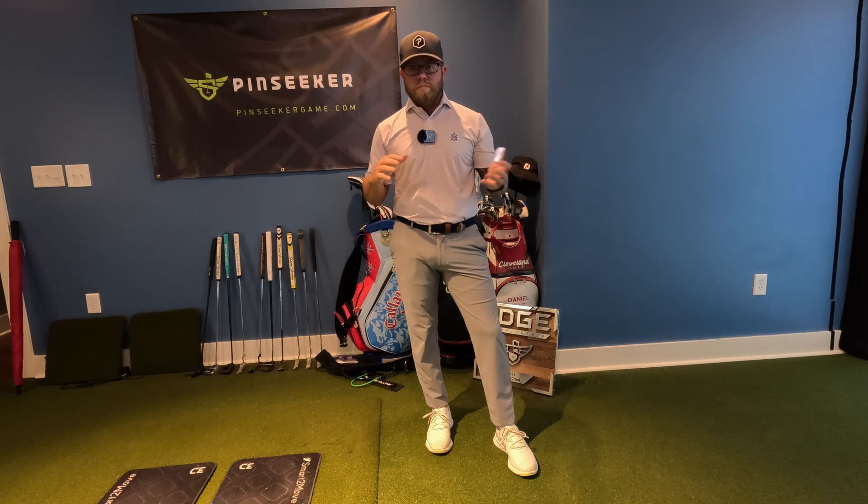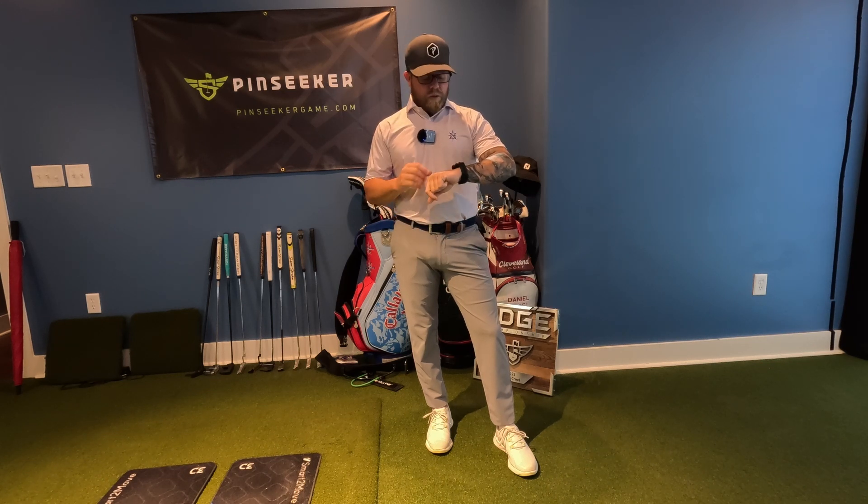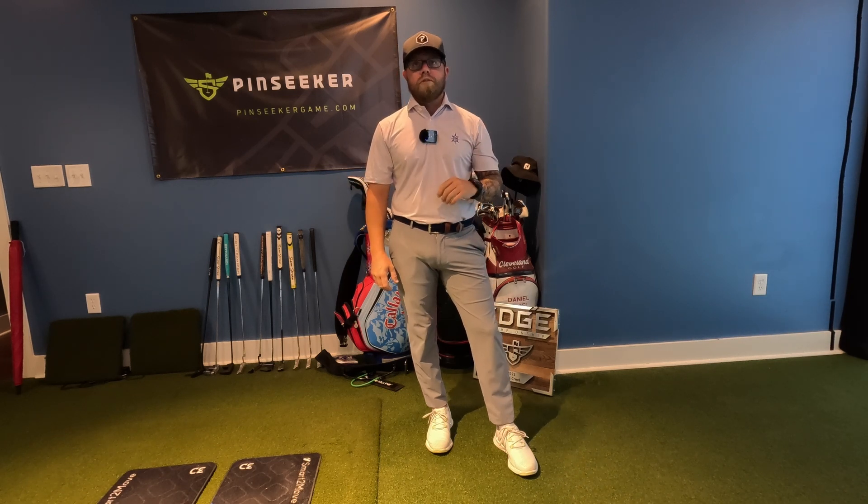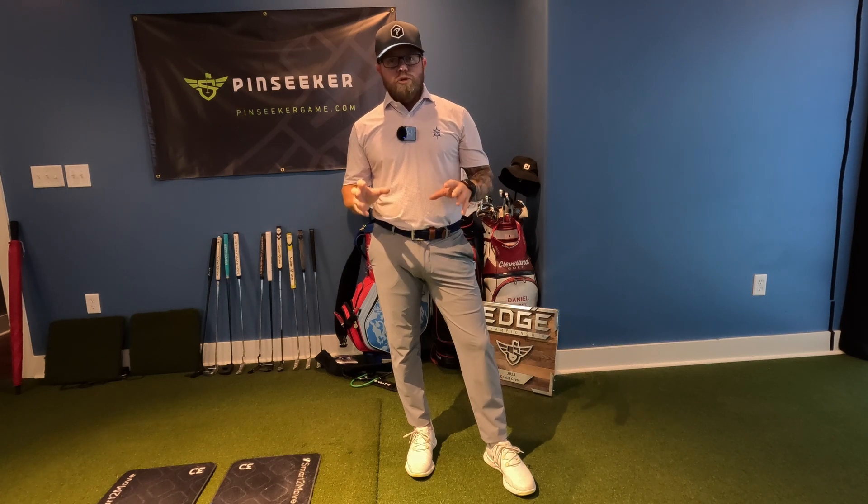My previous smartwatch would run out of battery towards the middle or end of the day and I'd have to take it off and charge it. With this one, I don't have to do that at all — I don't even have to charge it every night, which is an awesome feature.